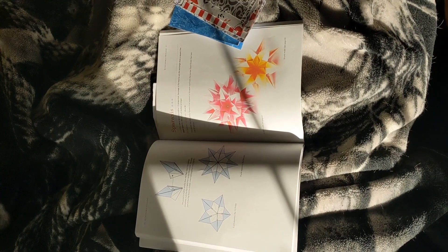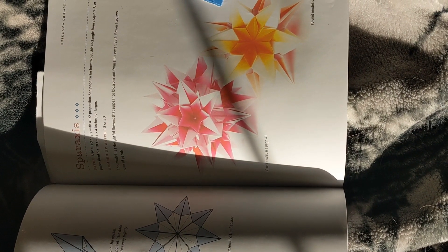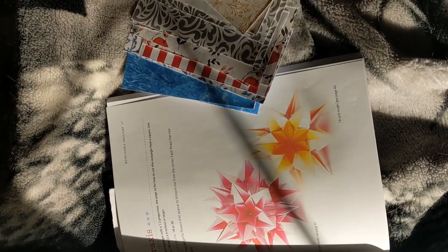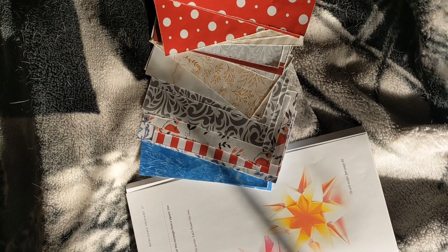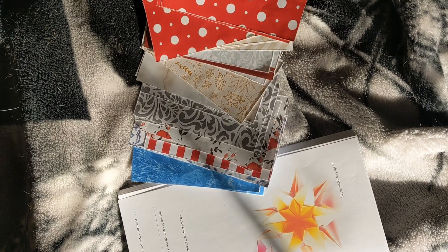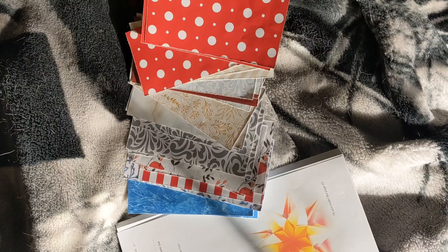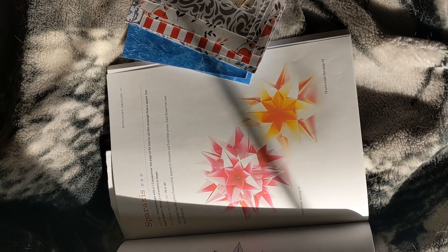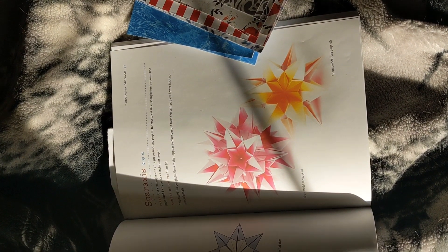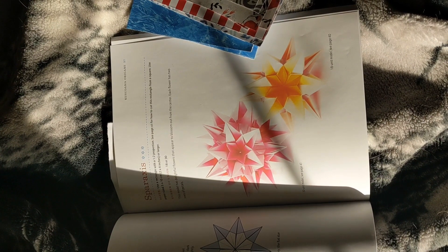Okay, I'm done prepping my paper. I'm going to be doing this 30-unit module in pink, and I have three half squares from 10 different colors of paper. The next step is going to be to fold these into all their parts and then assemble it together.